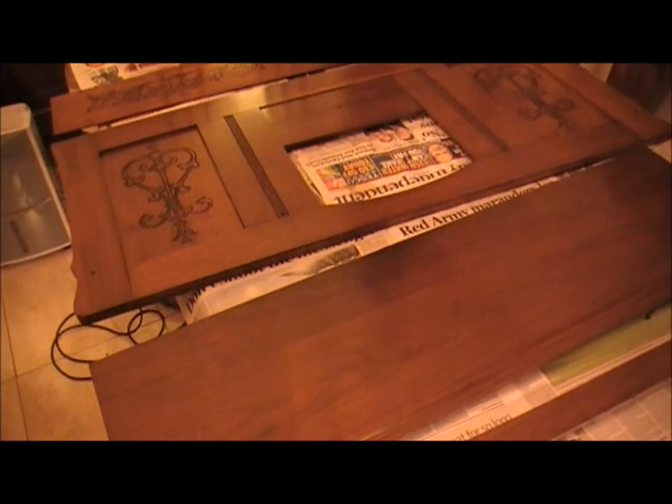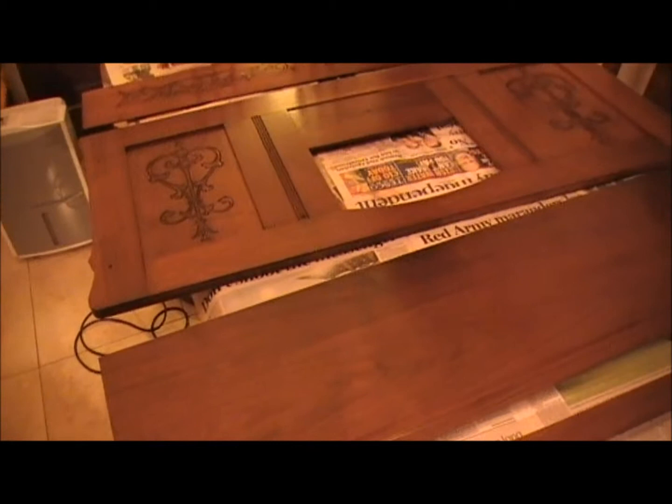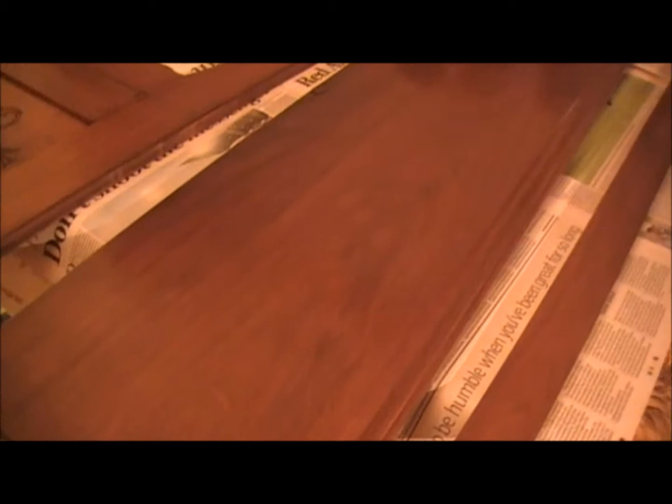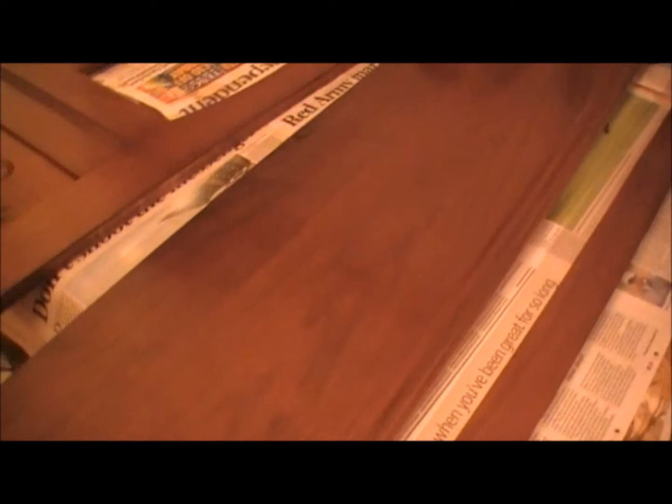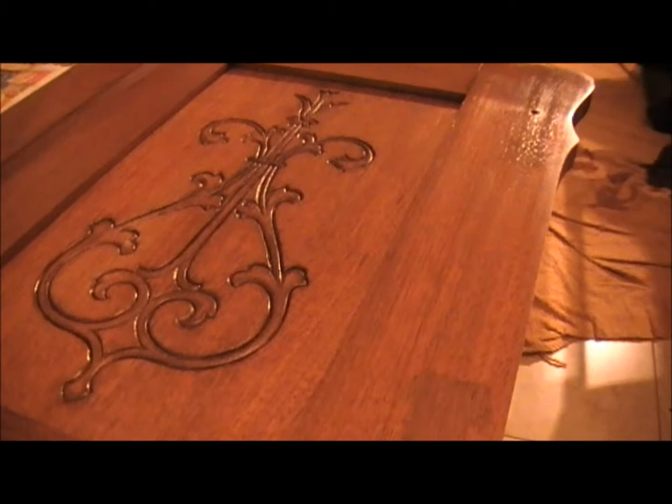Work is going ahead really nicely here. The French polishing — I have completed quite a bit of it. The main case is done, but what you're looking at here is some of the panels. This panel here is the lid for the keyboard. See if you can get a feel for the shine of the French polish — it really comes up like a mirror finish. This is the back of the top of the case, looking quite beautiful indeed.